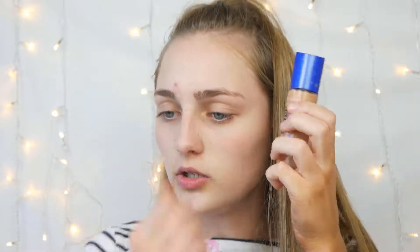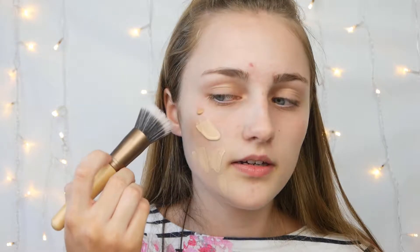Next is foundation. Once your primer is applied, you need to get a good colour match. I bought the Rimmel Match Perfection foundation in shade 300, thinking it would match my fake tan, but it looks a bit orange. So I'm going to mix it with my all-time favourite Wet and Wild Photo Focus Foundation — the lightest one I own — to balance it out.